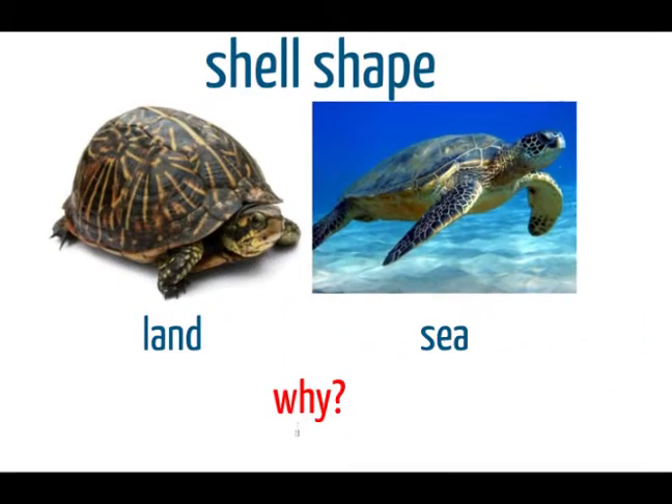The first way you can tell if it's a turtle that lives on the land or in freshwater, or if it's a turtle that lives in the sea, is by looking at the shape of its shell. By looking at the shell itself, we can see if it wants to be in the water or on the land.